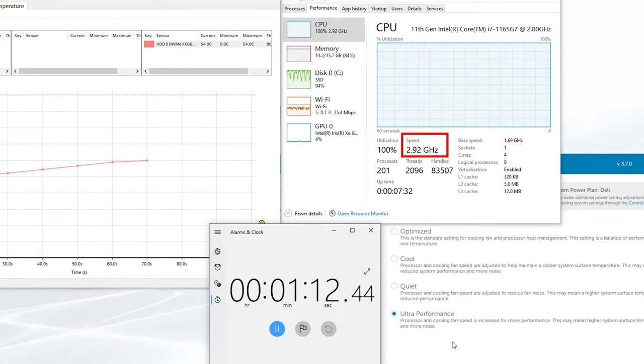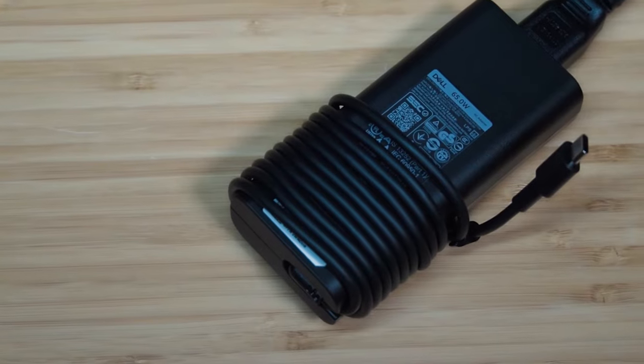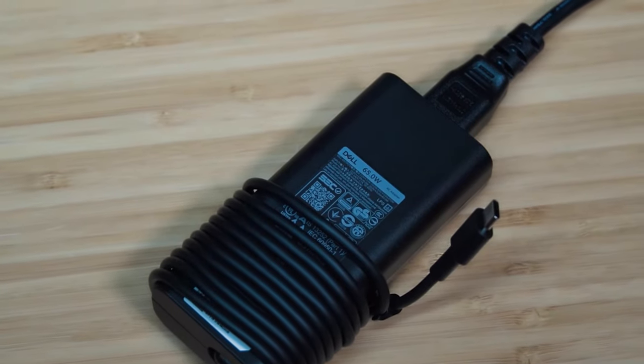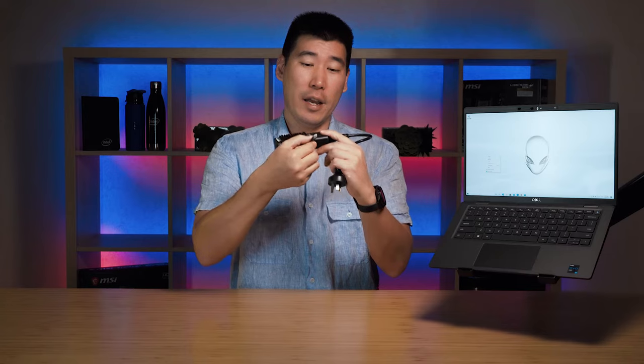The Latitude 7420 comes with a 65-watt power adapter, which is quite light and small, and it charges via USB-C. This particular model comes with a 63 watt-hour four-cell battery, and it supports rapid charge — meaning it can charge from zero to 80% in one hour, and from zero to 100% in about two hours.